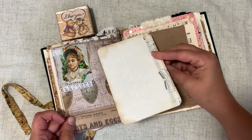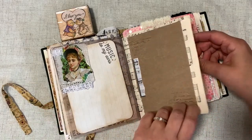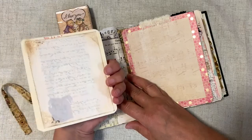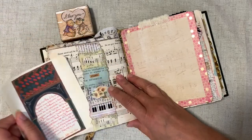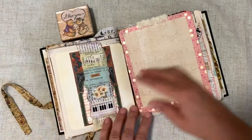What got me started on doing a music journal is I found a pack of project life cards that were all music themed, and I just said okay, I want to make a music journal. I'm just now getting to it, and here's what I'm going to do with this music journal.